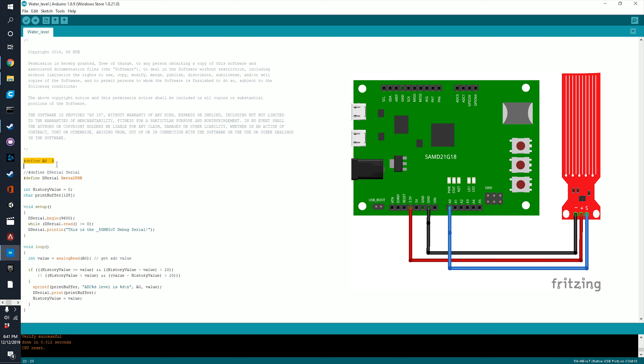I have a cup of water here and the serial monitor open. If I put the sensor in, you can see the water level reading. If I push it down further it increases, and if I take it back up it decreases. So it's a pretty simple circuit and works pretty well.